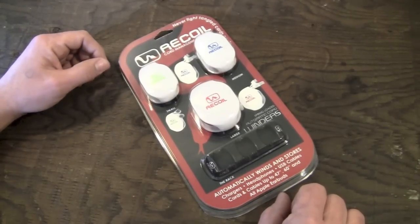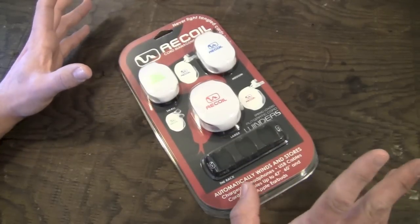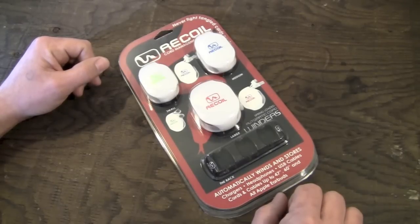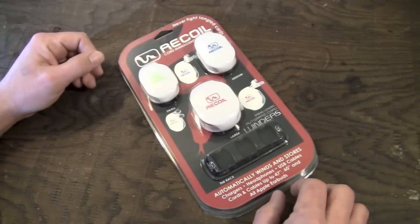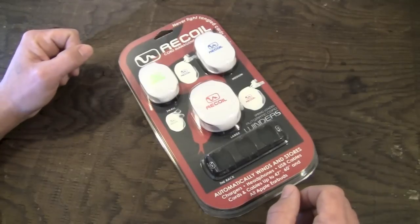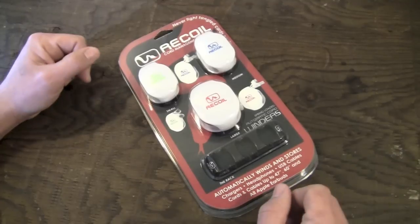Before I get into the cable winders themselves, I want to give you guys a little bit of info on who the people at Rappled are. Basically, these are distributed by a company called Rappled.com. What Rappled does is they are a distributor for crowdsourced products — like the ones you would find on Kickstarter or Indiegogo. Once those projects reach funding and get made, they need to be distributed, so they can use someone like Rappled.com to sell and distribute their products.